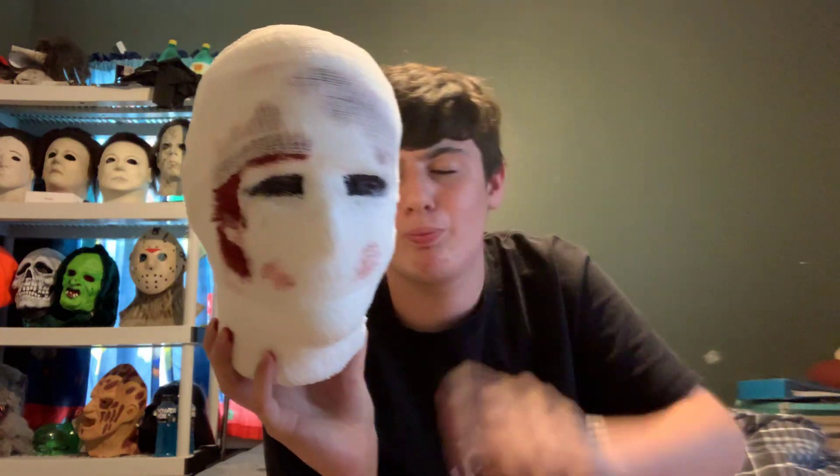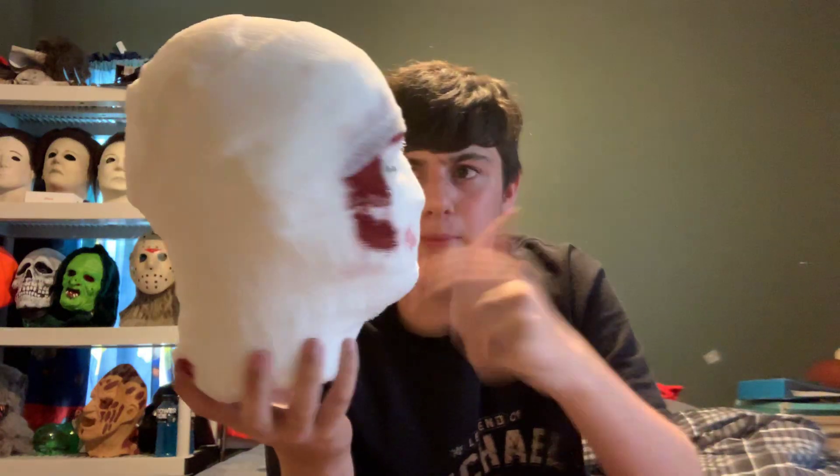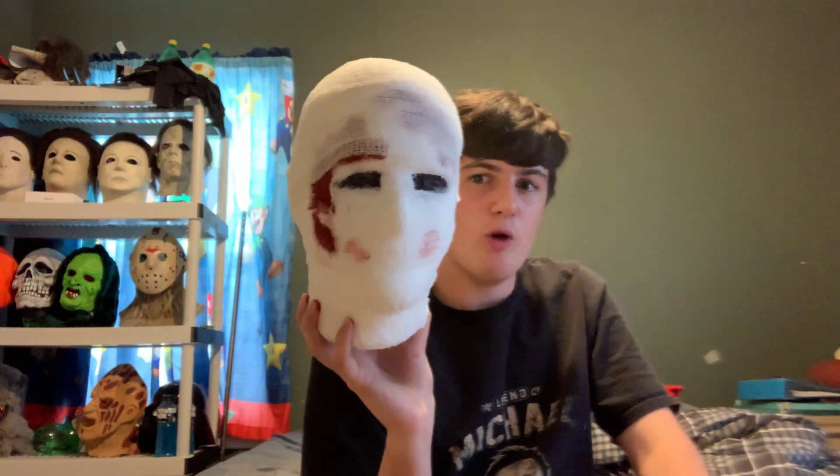What up guys, first video of the night here and I'm gonna post a video on this Halloween costume. My hands are dirty — I just painted it. Going for like a bandage mask. I know it's not the best, but this comes from foam pieces I got for like five plus one more, so two dollars total. I want to paint it — about 50 cents worth of paint.